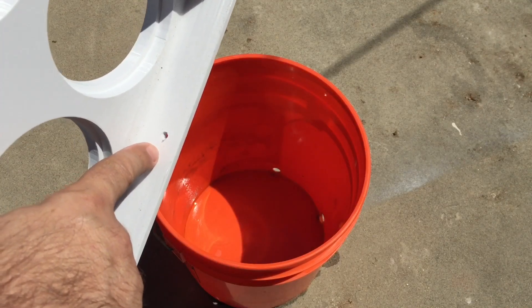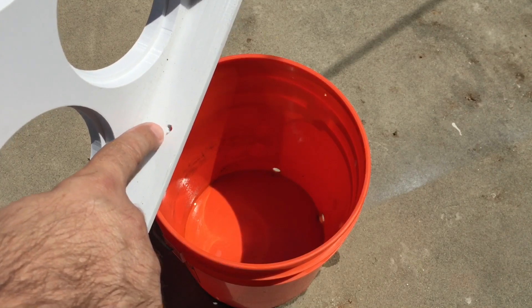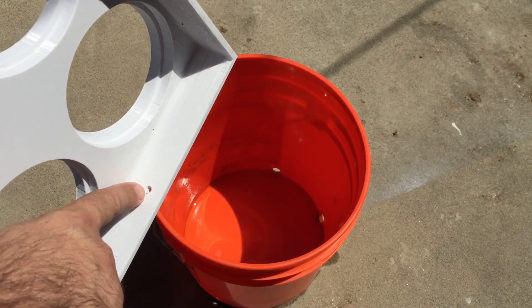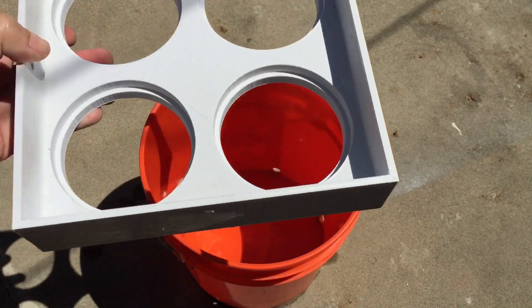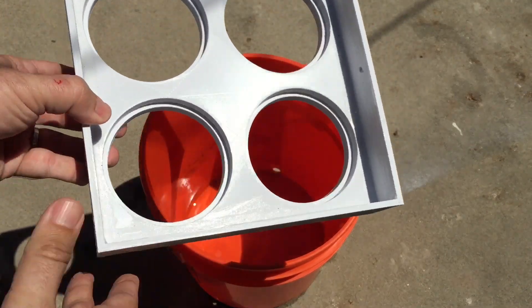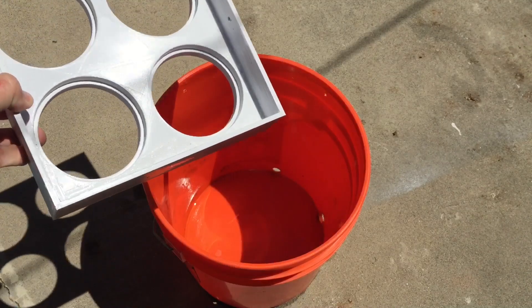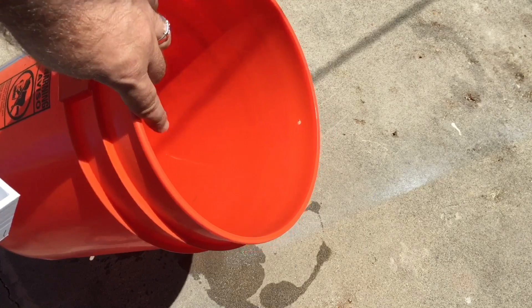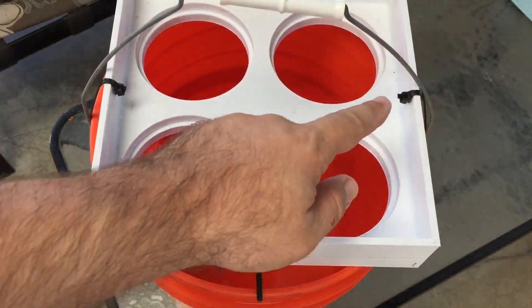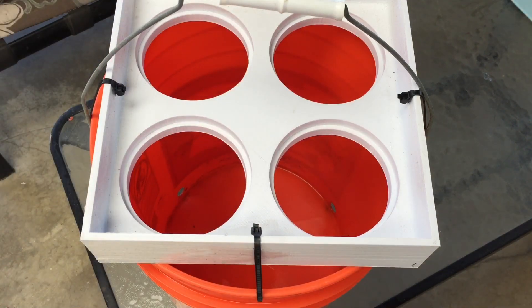One thing I'm going to do differently next time — if I print a square sock holder — instead of drilling them out, I forgot to put something to attach it to the bucket. So next time I'm going to print the holes for the twisty ties. I'm probably just going to print one that fits directly to the bucket. If you guys think that's a good idea let me know in the poll. I pre-drilled holes for the twisty ties, and I used UV-resistant twisty ties. The area is normally covered so the sun won't affect it much.